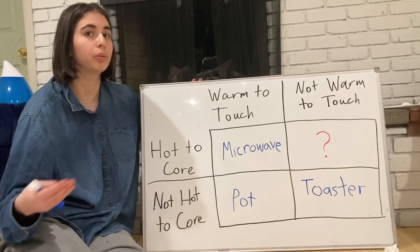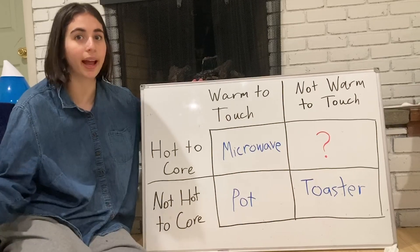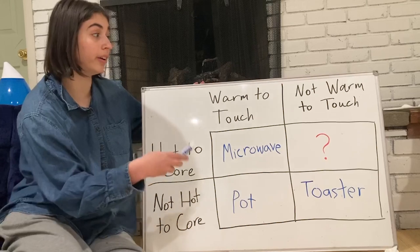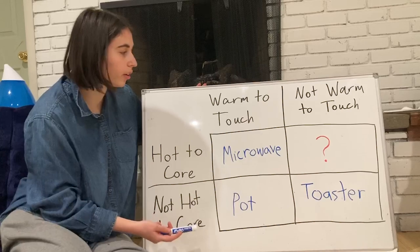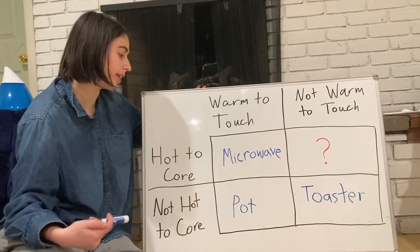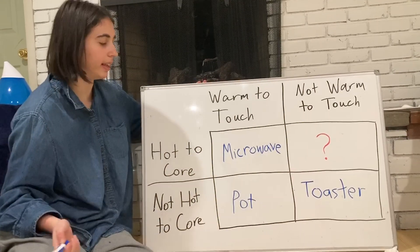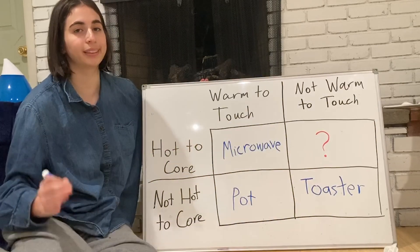The first method we used was the toaster, which we used to heat up the birthday cake cookie — happy birthday. The result was a cookie that was not hot to the core and not warm to the touch. As for the pot, the result was a cookie that was not hot to the core but warm to the touch. And for the microwave, we got a cookie that was hot to the core and warm to the touch. We have yet to find a cookie that is hot to the core but not warm to the touch — we will be continuing research in that field.